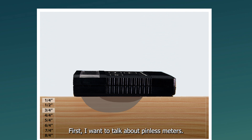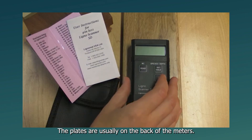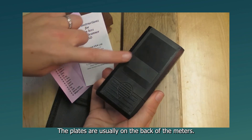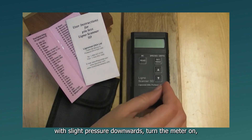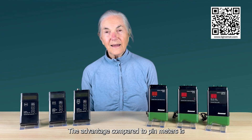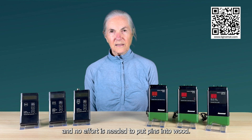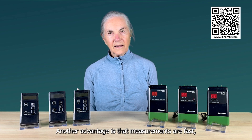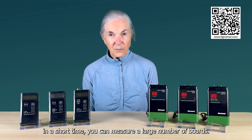First, I want to talk about pinless meters. Pinless meters are placed on a flat surface. They not only measure the surface — they measure moisture in a three-dimensional field underneath the measuring plates, which are usually on the back of the meters. To take a measurement, you place the instrument on the surface with slight pressure downwards, turn the meter on, and the moisture content is shown immediately. The advantage compared to pin meters is they leave no pinholes and no effort is needed to put pins into wood. Another advantage is that measurements are fast — in a short time, you can measure a large number of boards.